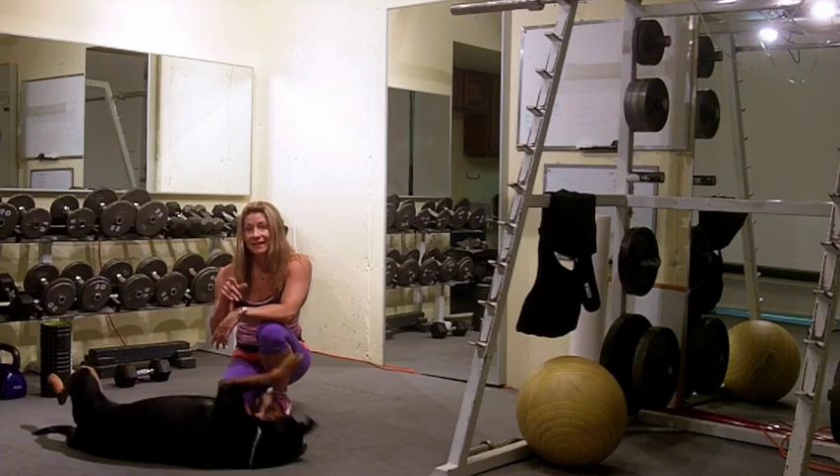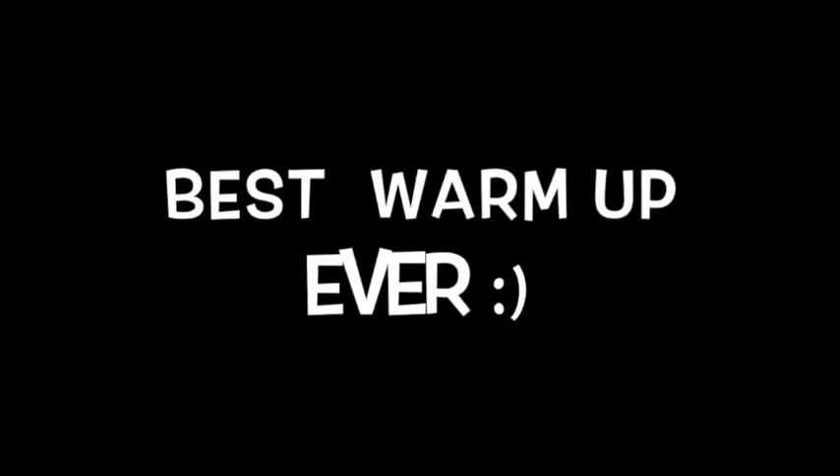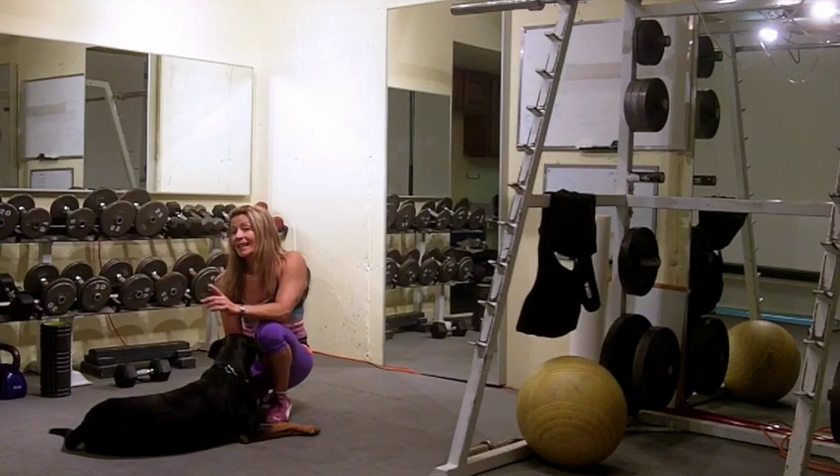Best way to start a workout? Shauna Kay, femalefatlossover40.com.